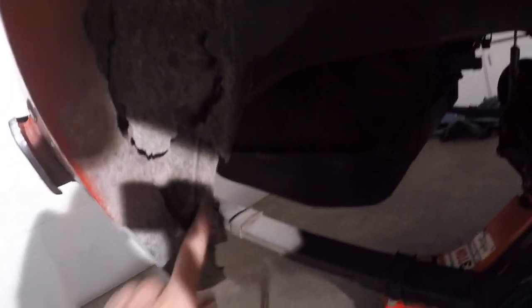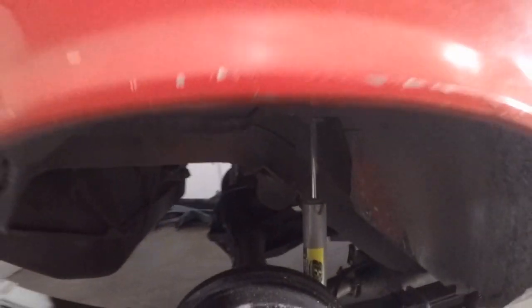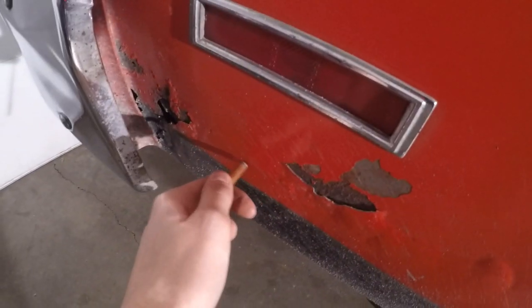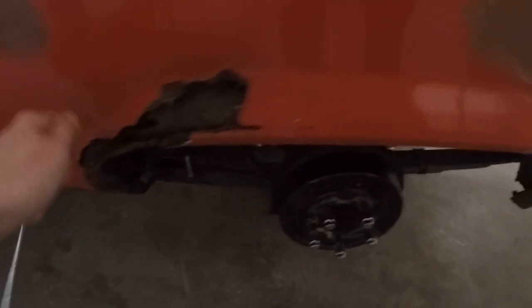I also have the inner wheelhouse because it's a little crunchy in there, and then we have a little tire rub issue up in here. The other side's even worse - back here we've got a little bit that's bondo too, and this side is just totally falling apart. Same case over here, a lot of bondo.